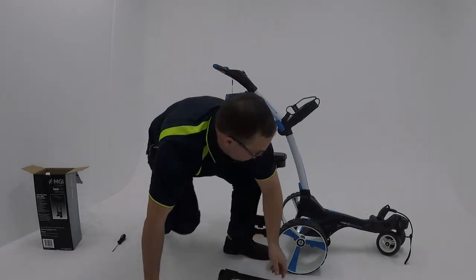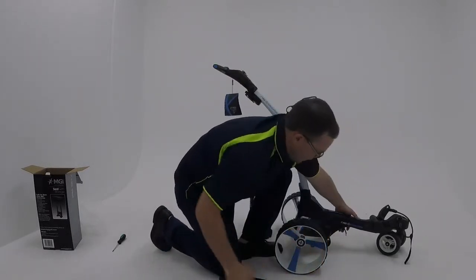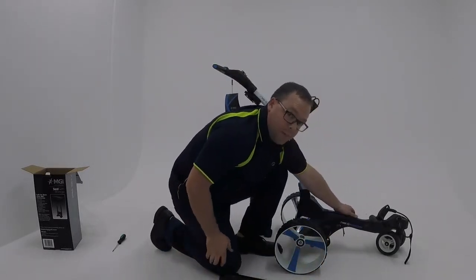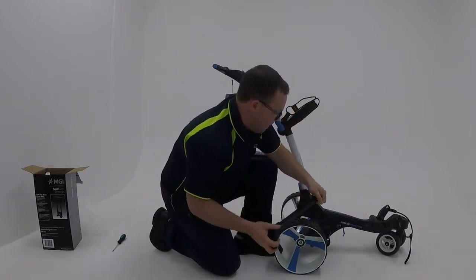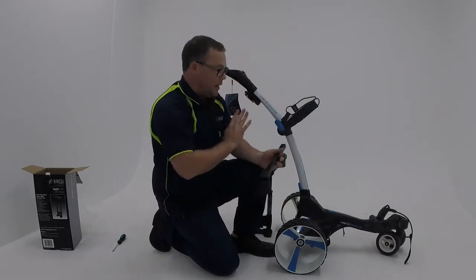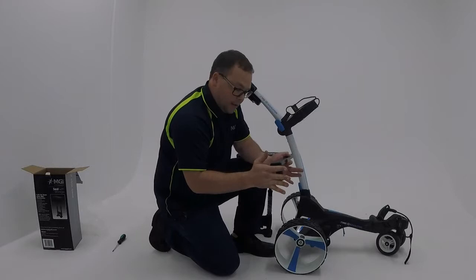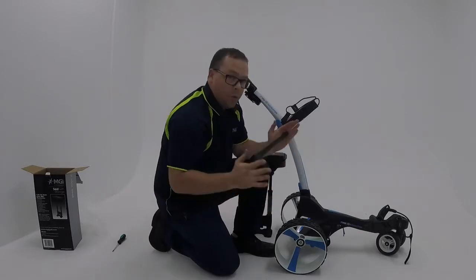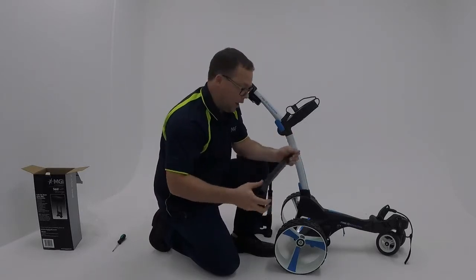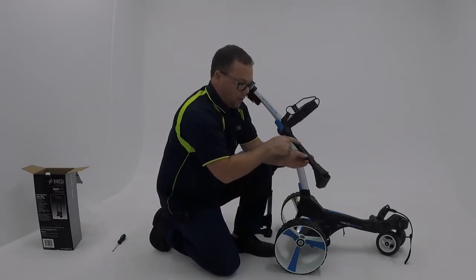There is a lever that you can release on the cart. This lever needs to be released before you insert the cross member, and only on the right hand side. Standing behind the cart, you'll notice that the bar can only go onto the right hand side comfortably, so the seat will always need to be installed on the right hand side. Also note that the plastic should be flush with the bar.